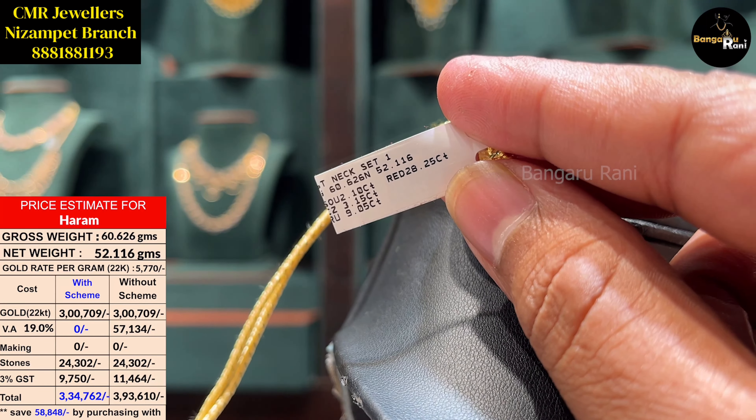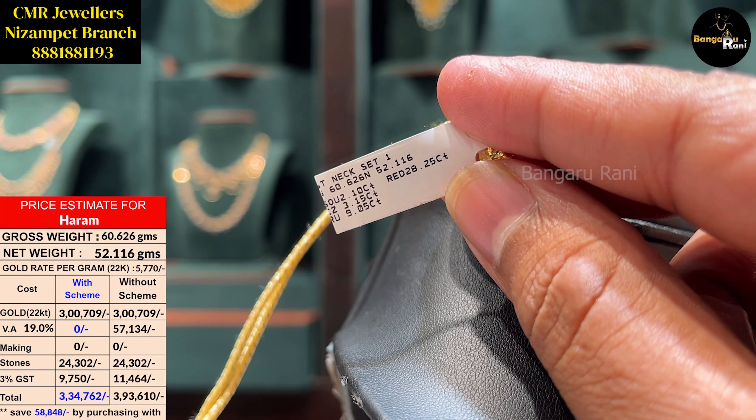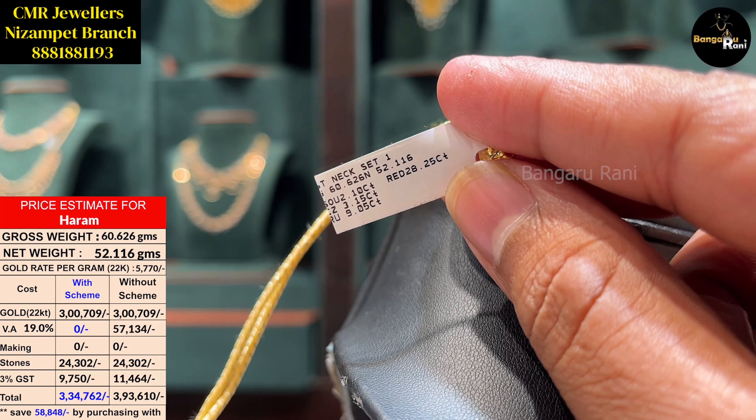We have medium length and long length options. This is a beautiful piece with a little color. We add a floral color to the bottom. The weight is 51.006 grams. This is a very fancy design.